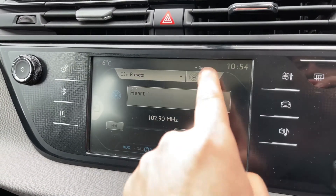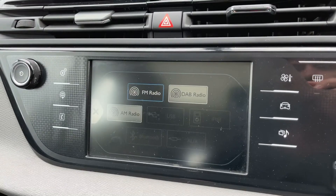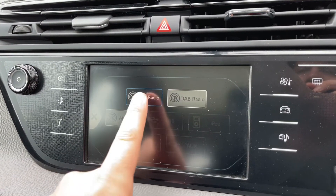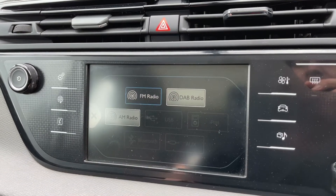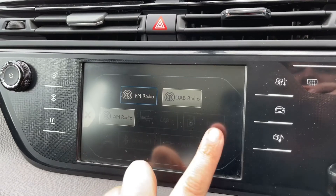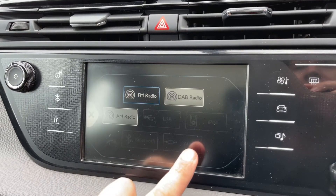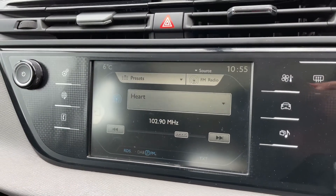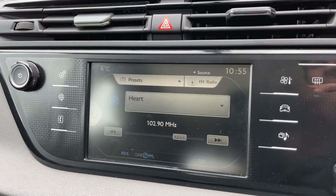We're on the audio screen at the moment. You can see we have AM, FM, and DAB radio. If you want to listen to your own music, nothing's connected at the moment but we have USB input, iPod input, Bluetooth audio, and auxiliary input. Once you pair your phone you'll be able to stream your music wirelessly as well as making and receiving phone calls.